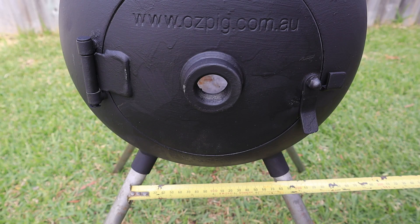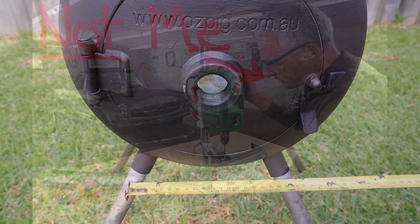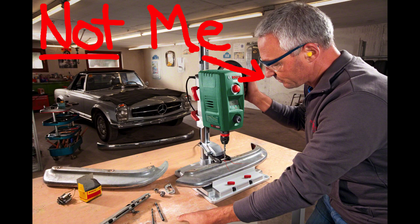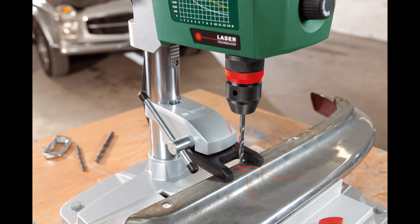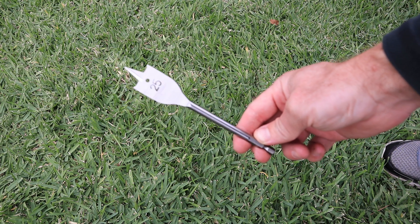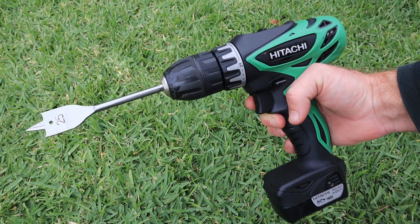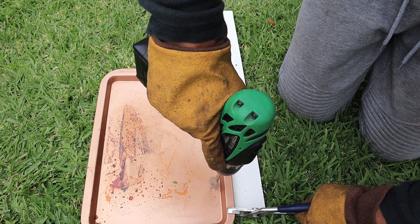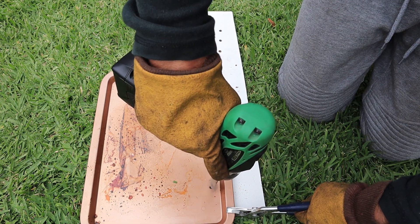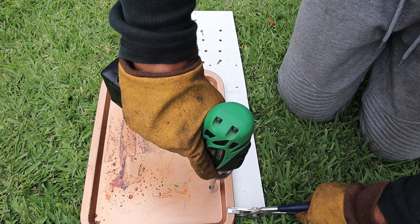You want to cut two holes to accurately match the diameter and spread of the Ozpig's front two legs. I'll be the first to admit I've got absolutely no idea what I'm doing — a proper handyman would use a metal hole saw in a drill press, but I had none of these, so instead I improvised with a spade bit. Each hole needs to be 25mm or 1 inch in diameter. The holes are best positioned close to the edge of the tray, with their centers 18.5cm apart, to match the distance between the Ozpig's divergent front legs.